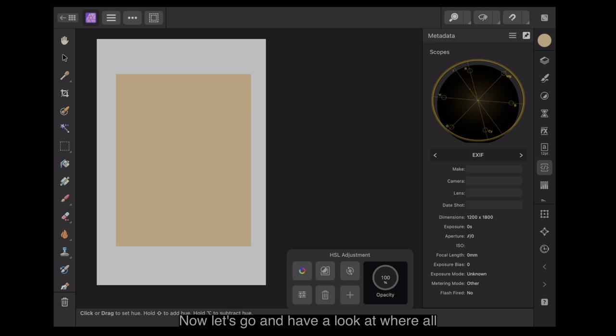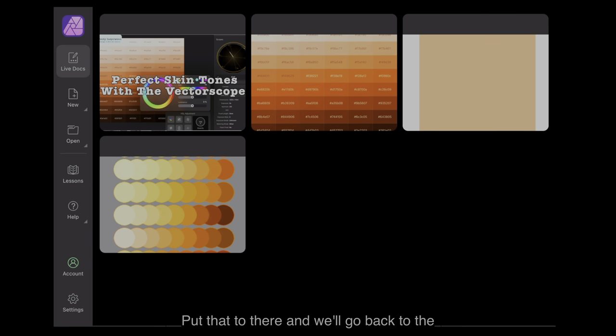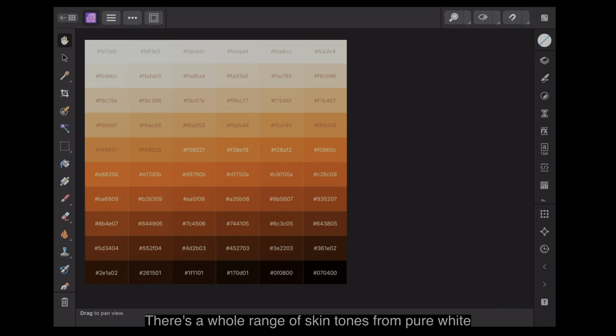Now let's have a look at where all of these lines lie. You can see I've got skin tones here — a whole range of skin tones from pure white in the top left-hand corner to a much darker colour in the bottom right-hand corner, and just about all ranges of skin tone across there. This is great for design, for comic work, for graphics design. And if you've got videos or portrait shots, you can match these skin tones with what's in your portrait.